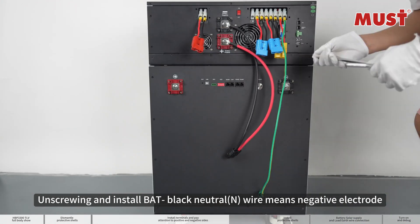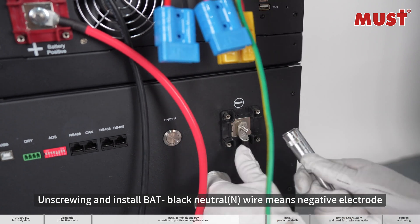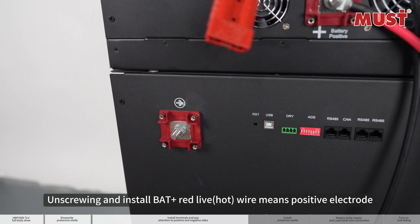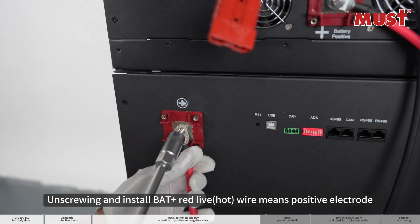Unscrewing and install BAT minus — black neutral wire means negative electrode. Unscrewing and install BAT plus — red live hot wire means positive electrode.